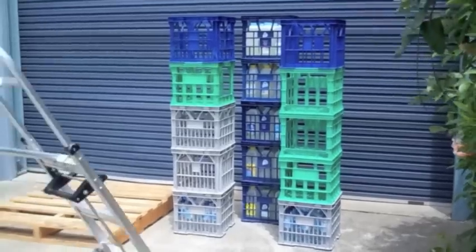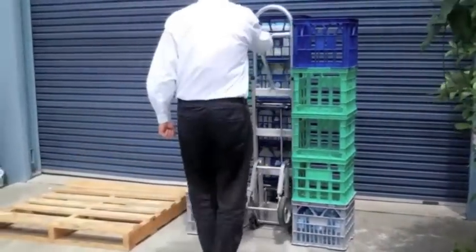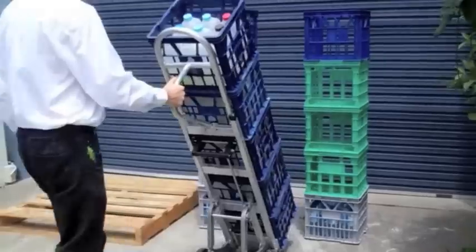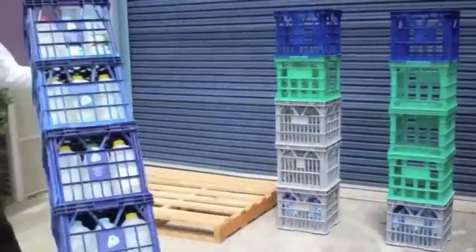The narrow track allows the truck to move between crate stacks to place and retrieve stacks in back rows. When maneuvering between stacks, be sure to avoid contact with the adjoining crates.